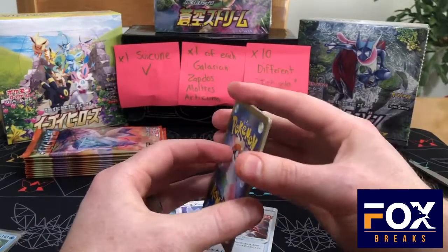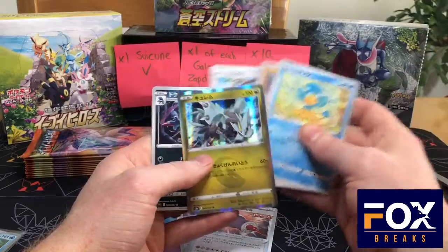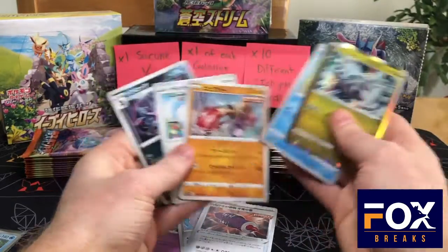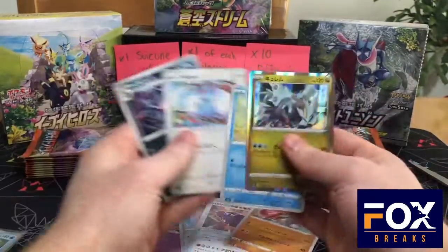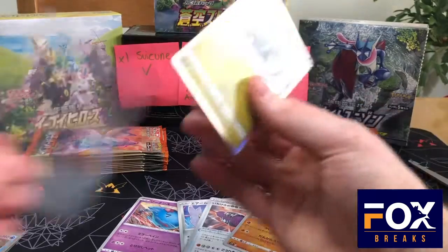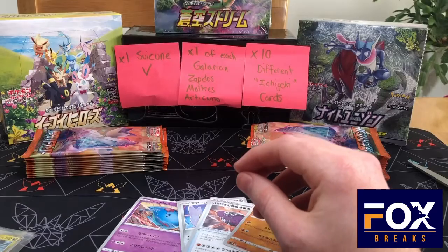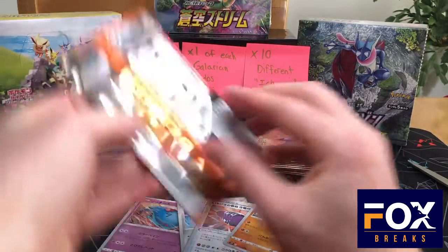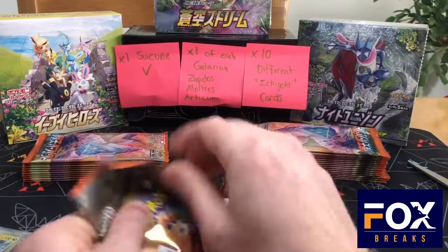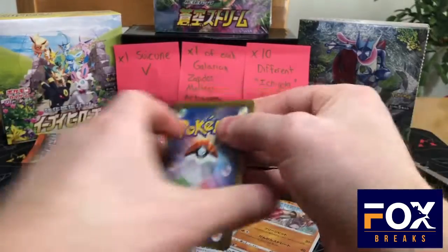I saw there were promo packs for the 25th anniversary and I wanted to get those. I hit a Chan right there — we're hitting a lot of these Ichigeki cards. My friends haven't been playing Digimon, which is unfortunate, so I kind of stopped opening those up.